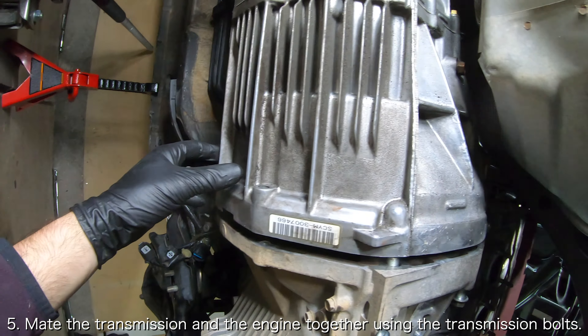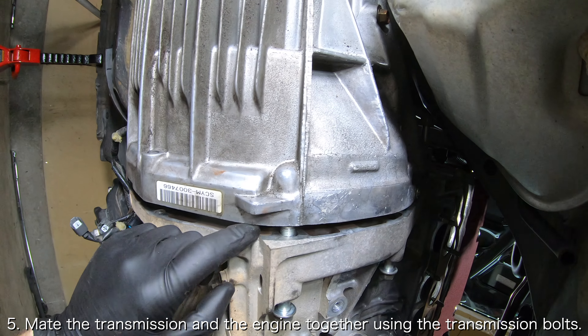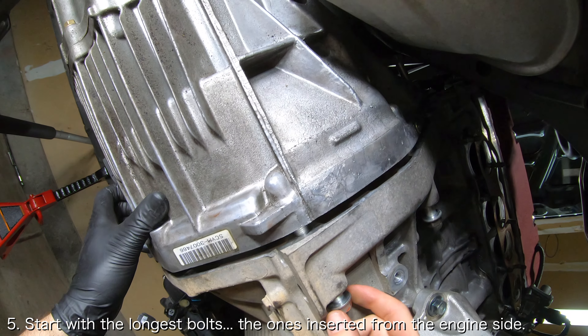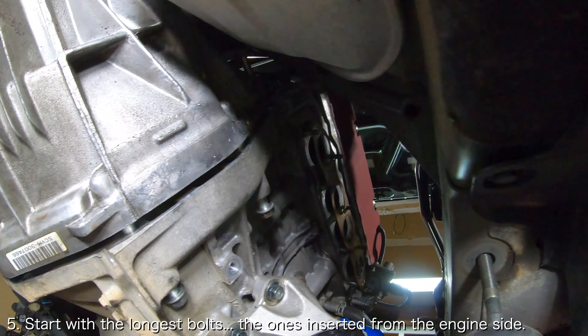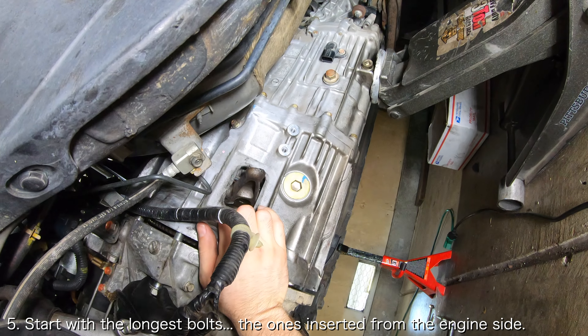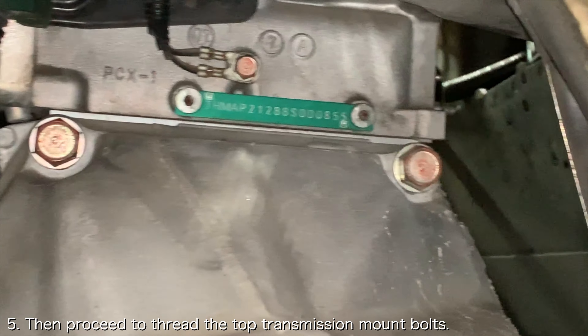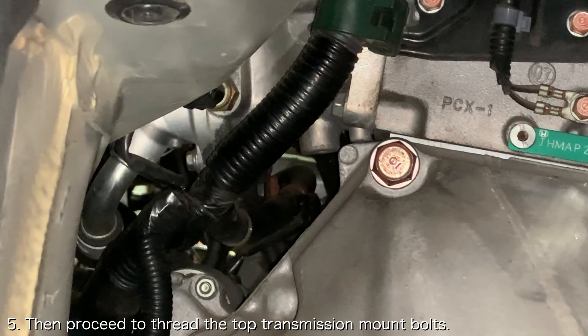In order to close the gap between the transmission and the engine, you can use the transmission mounting bolts themselves. There are a total of 8 bolts that you will want to thread here. The easiest bolts to get started are the three longest bolts which are inserted from the engine side — one is on the driver side and two are on the passenger side. The three slightly shorter bolts are inserted from the transmission side as the upper transmission mounting bolts.